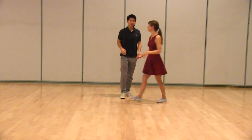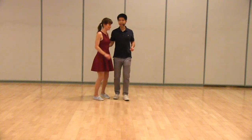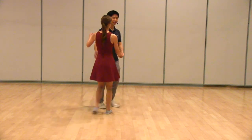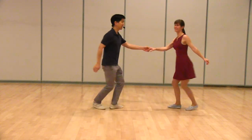After that, we moved on to swing-outs. We just took that Lindy Circle and then let go after the five. So it looks like this: one, two, three and four, five, six, seven, and eight.